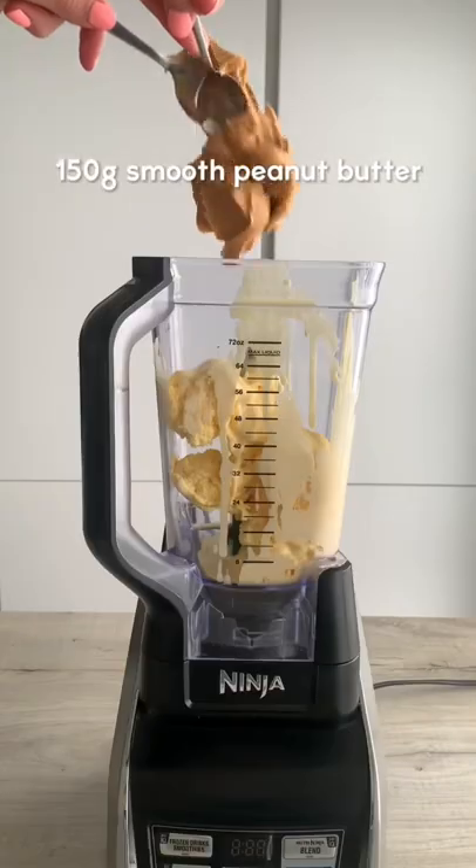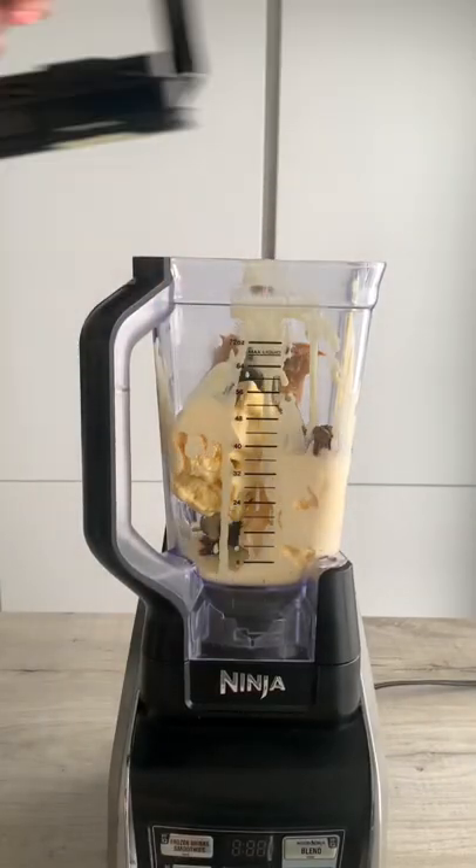Here's how to make a peanut butter cup milkshake. Add vanilla ice cream, peanut butter, Reese's cups, and milk to a blender.